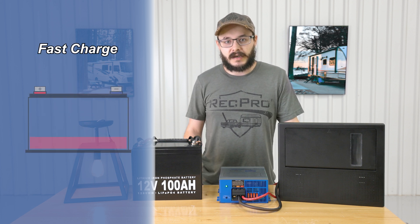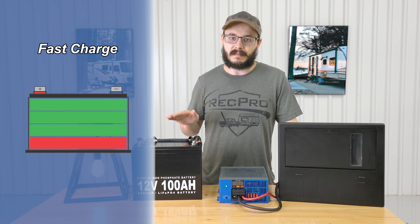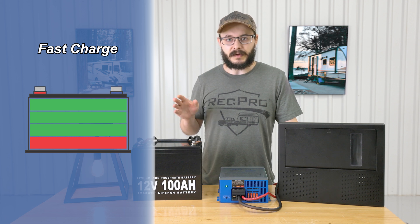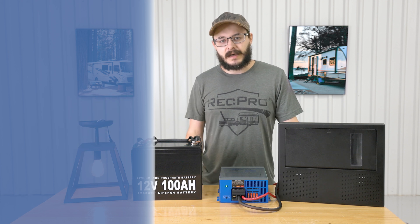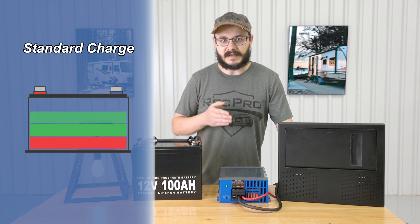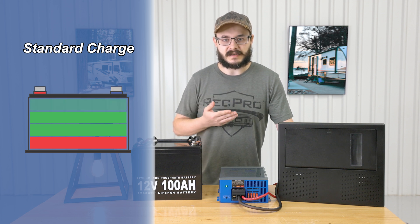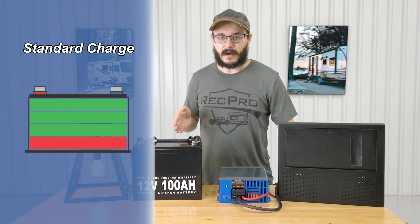The fast charge is designed to quickly charge up a totally drained battery so you don't have to wait a whole day for it to recharge — it'll get it up there pretty fast. The standard charge will charge a battery using a slower, steadier, and safer charge rate while also still providing 12 volt DC power to your 12 volt lighting, appliances, and accessories. This also helps prolong the life of your battery.